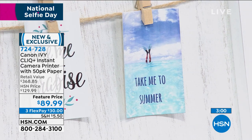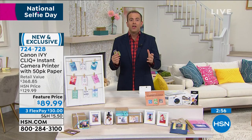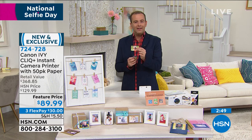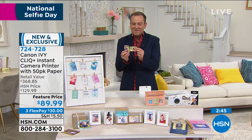You're creating personalized greeting cards. You're doing an album — you can do a photo album with this. You're journaling. It's going in the diary, it's a scrapbook. It's also a picture for your wallet — a picture of your children, your grandchildren, or your pets.